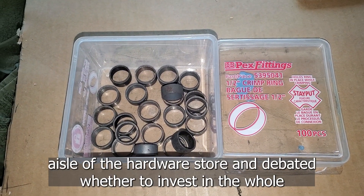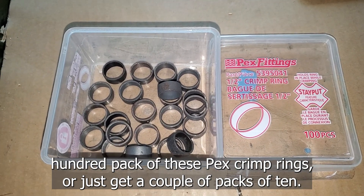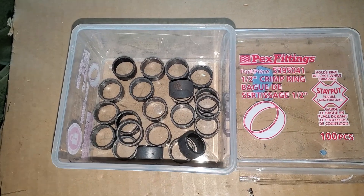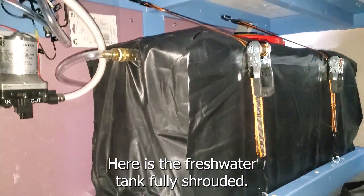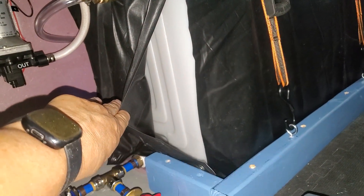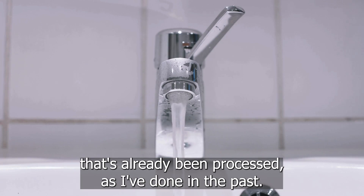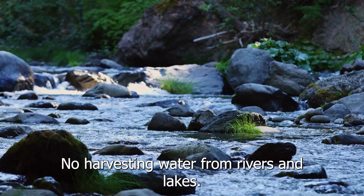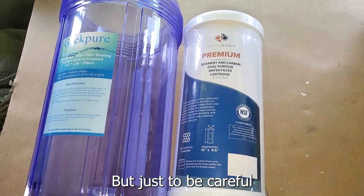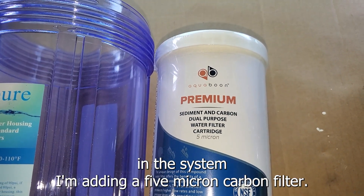I stood in the plumbing aisle of the hardware store and debated whether to invest in a whole hundred-pack of these PEX crimp rings or just get a couple packs of ten. Turns out I've burned through almost 80 of them. The fresh water tank is fully shrouded, though I've left a flap so I can check on water levels. My intention is to fill the fresh water tank only with water from the city that's already been processed. No harvesting water from rivers and lakes, but just to be careful, in the system I'm adding a five-micron carbon filter.